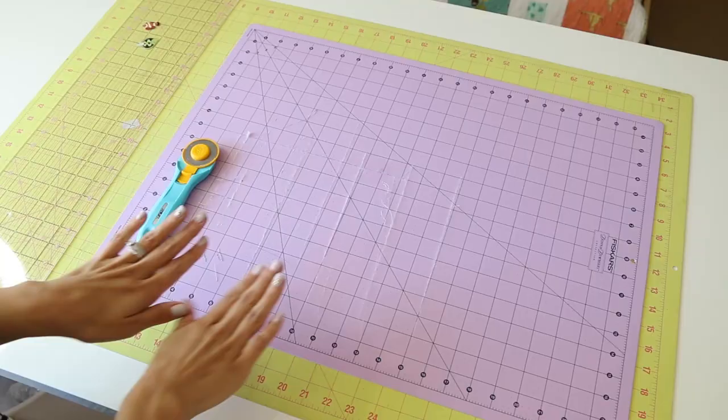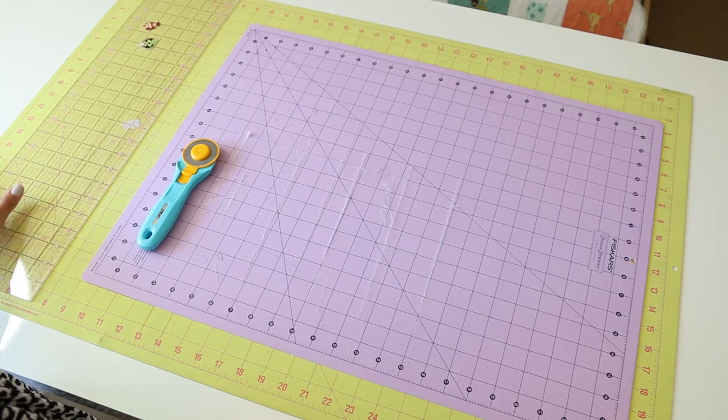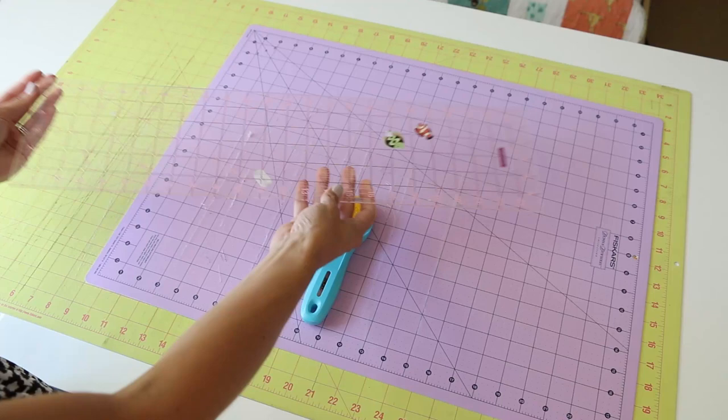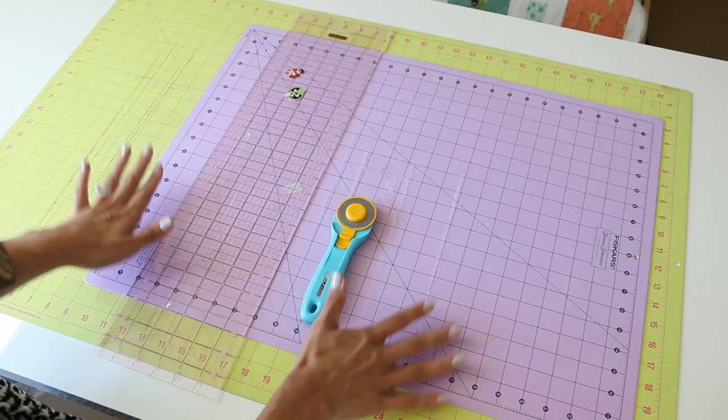Here's what you need for your cutting basics: a rotary mat — I have two sizes and I'm going to use the larger green one. You want a rotary cutter — put a fresh blade in there when you're starting a new project. And this is my favorite ruler that I use all the time: a 6-by-24-inch ruler. These are the basics that you need to get started.